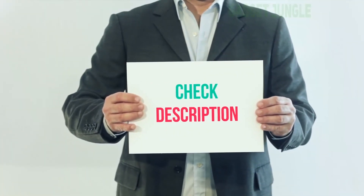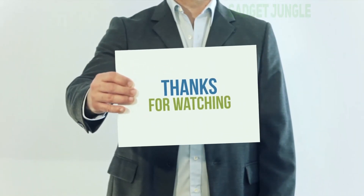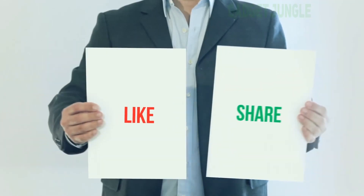I've included the product link in the description — you can check it out for more information and the latest price. Thank you for watching this video. Please subscribe to my channel, leave a like, and share with your friends.